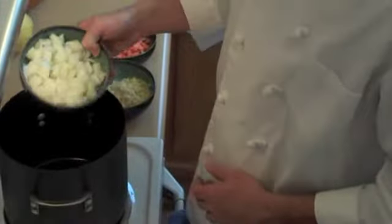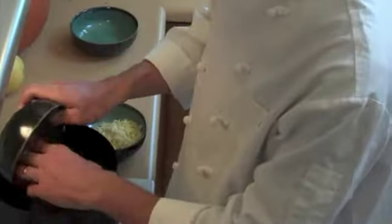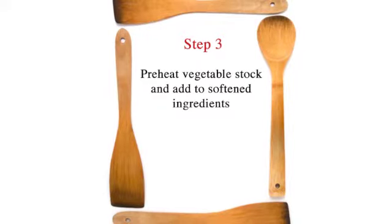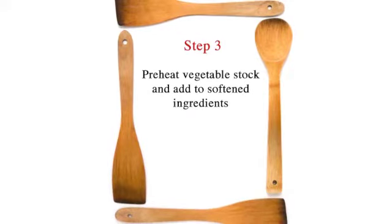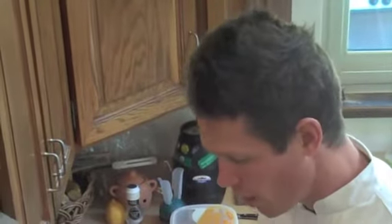First, we add oil to a hot pan and allow the oil to heat up. Then add our onions, carrots, garlic, and ginger. Put this on medium heat until all of our ingredients are soft. The cooked onions, garlic, and ginger are nice and soft.